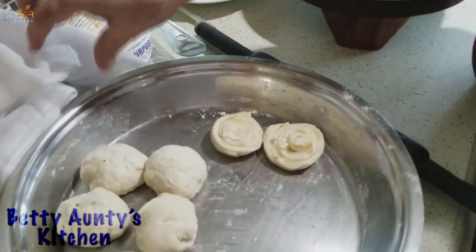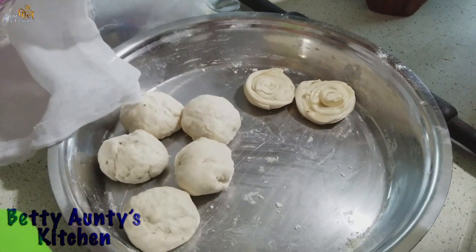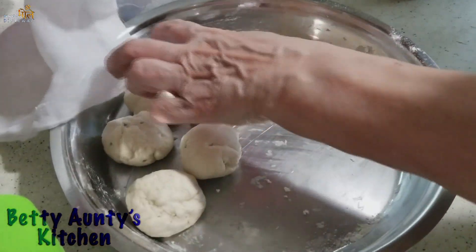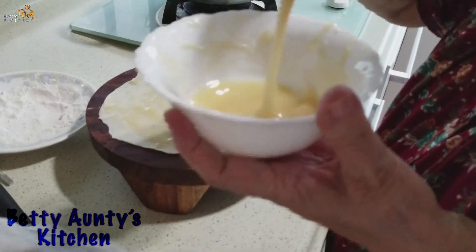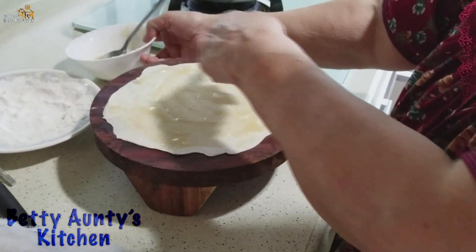Now, I have put a few layers. I have put a little bit of salt. I put it in the pan and put it on the pan. Now I have made the pan. I have put it in the pan.